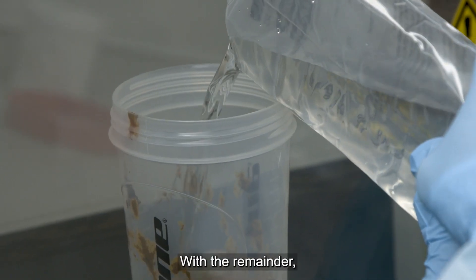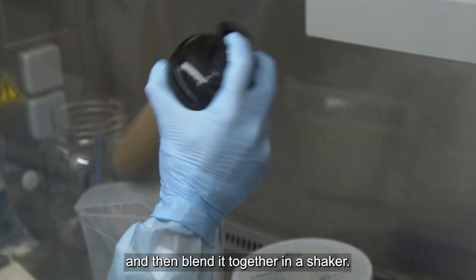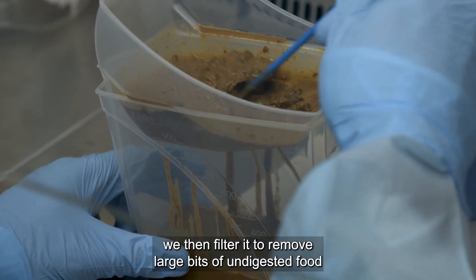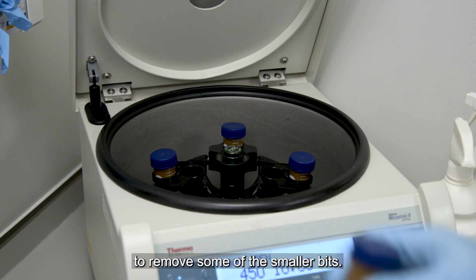With the remainder, we add this to salt water or saline to dilute it and then blend it together in a shaker. With this slurry we then filter it to remove large bits of undigested food, before then doing centrifugation to remove some of the smaller bits.